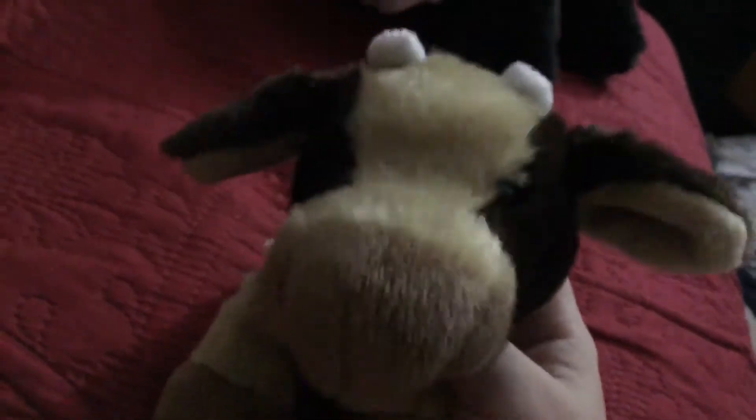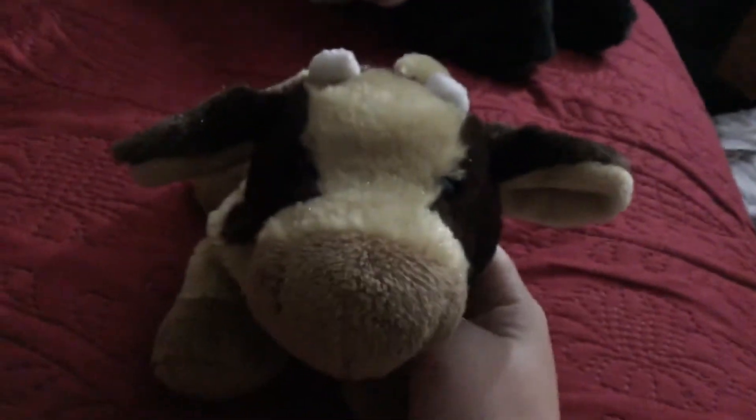So I have five — if you're not counting one of them, I have a double. Let's get started and show you all my Webkinz signatures. First is my first one that I ever got.